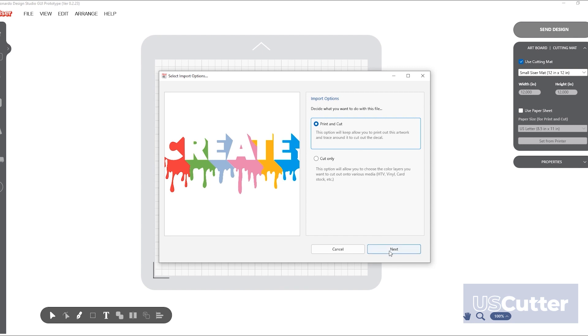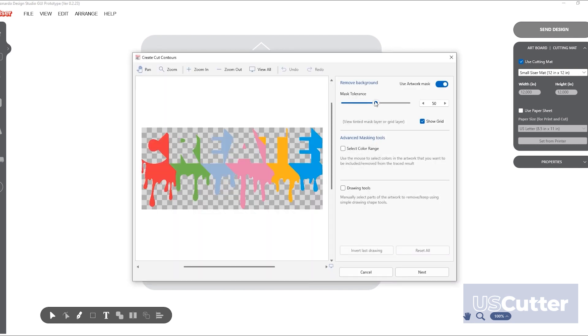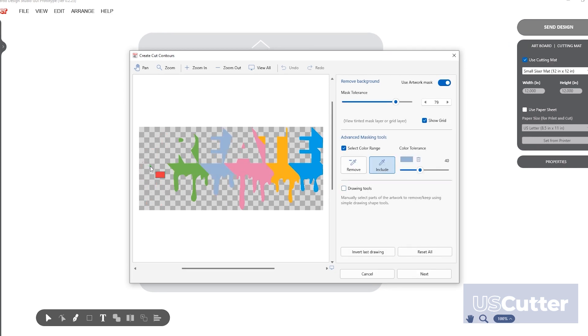Leonardo will navigate you through the following screens: the tolerance screen, where you can remove your background, select what spot colors you wish to keep, add, or remove.